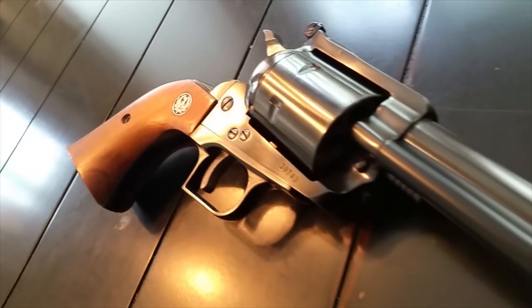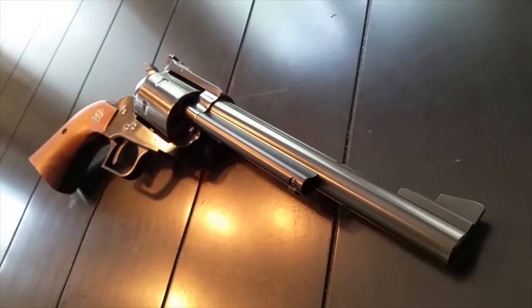Number nine: the Blackhawk has been so popular that there have been over a million of these guns produced.